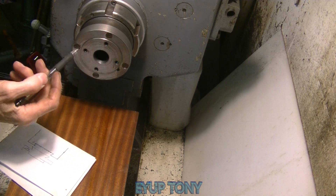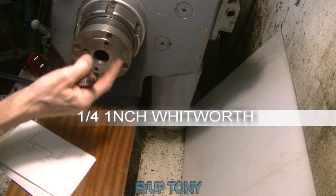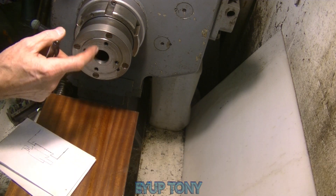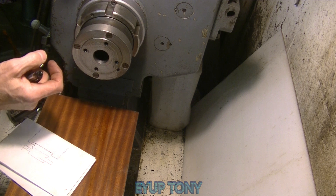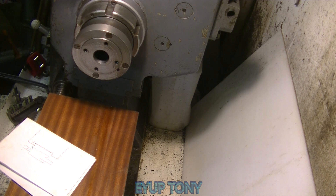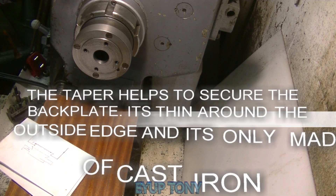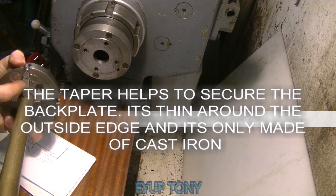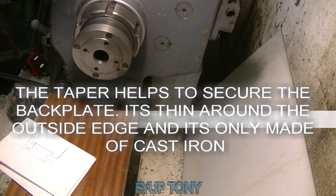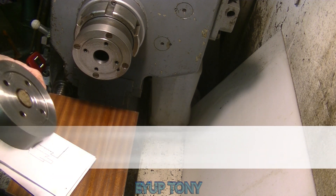I bought these, countersunk them, and drilled and tapped this backplate. So when it was actually shrunk on it probably would have held, but I put these screws in — drilled, tapped, and countersunk — just to pull it up tight. The main reason is that if it had been a full backplate right across I could have just used those holes, but with it being hollow in the middle I had to do it this way. These screws aren't going to pull it back on anyway because it was on really tight.